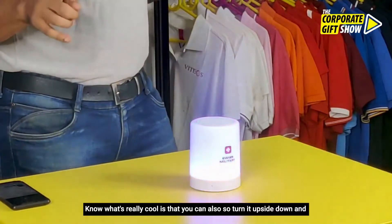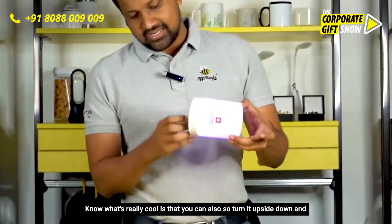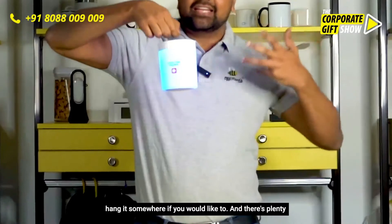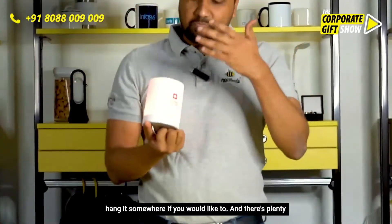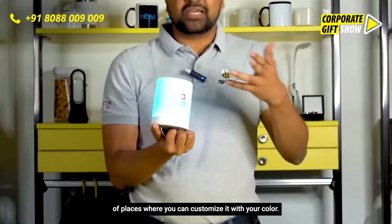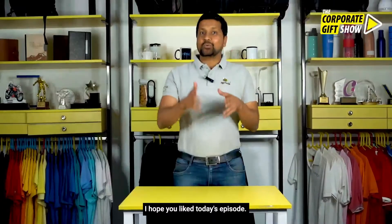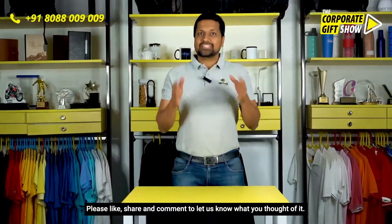Now what's really cool is that you can also turn it upside down and hang it somewhere if you'd like to. There's plenty of space where you can customize it with your color. Are you ready to party?